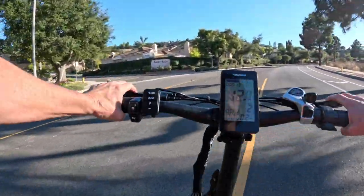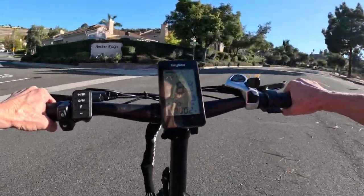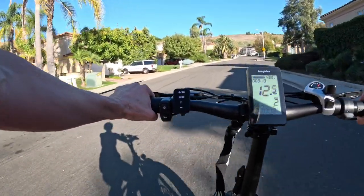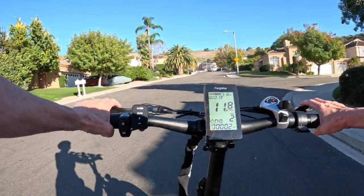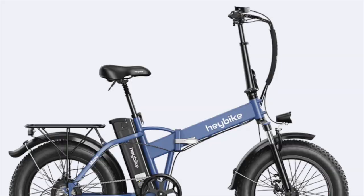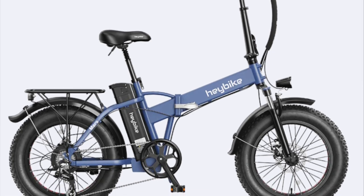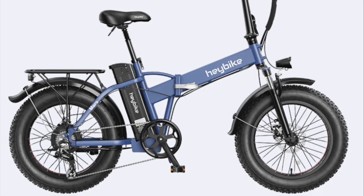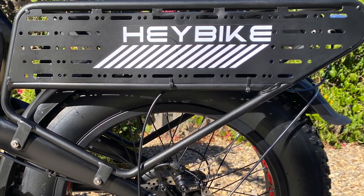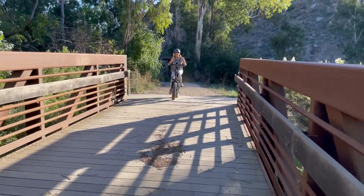Now for the cons of the Haybike Mars 2. Like all high-speed e-bikes, the Mars 2 may be too fast for some riders. But the only real disadvantage surprised me a bit: the Mars 2, at 75 pounds, is notably heavier than its Mars predecessor, which weighed 66 pounds. I suppose that adding a longer and more functional rack would undoubtedly add weight; however, this might pose challenges for those looking for a lightweight e-bike experience.